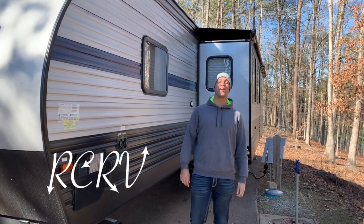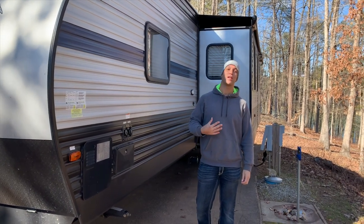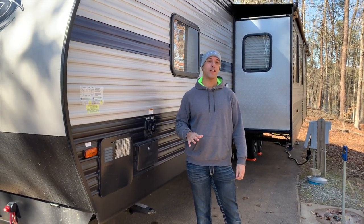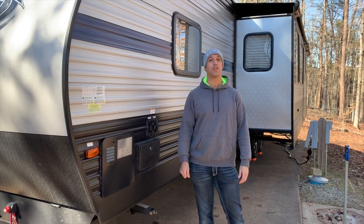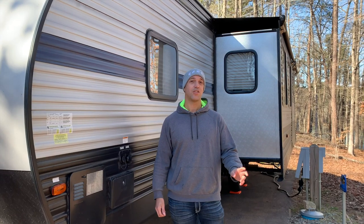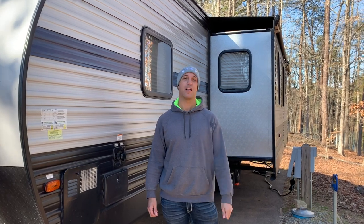Hey guys, welcome back to the channel. I'm Matt with RCRV and today I'm going to show you how we winterize our camper. We live in Georgia, so during the wintertime the low temperatures get below freezing, but generally not lower than the 20s. Occasionally we'll get some teens and single digits, but that's on a rare occasion. So our way of winterizing may be a little bit different than what you should do depending on the climate you live in.